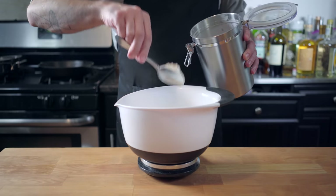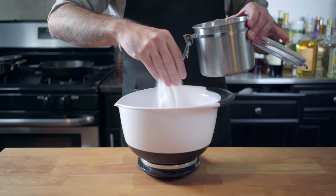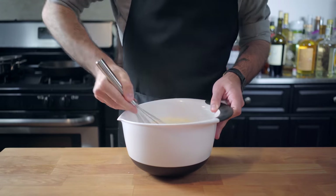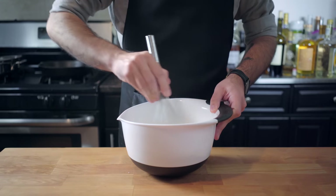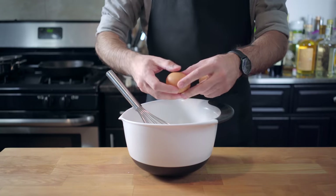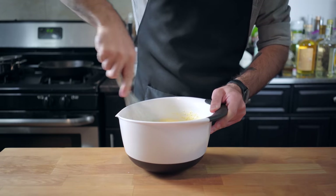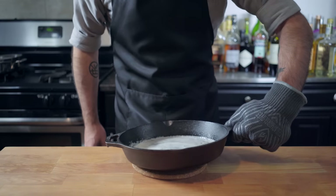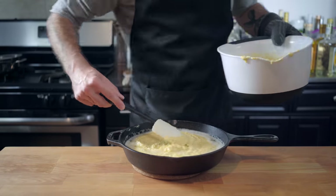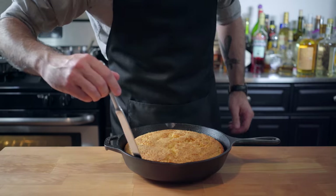I'm heating two tablespoons each vegetable oil and butter in a 10-inch skillet in a 400-degree Fahrenheit oven. I'm measuring out 11 and a half ounces of cornmeal, maybe two ounces of all-purpose flour, a good pinch of sugar, a smaller pinch of salt, two teaspoons of baking powder, a teaspoon of baking soda. Whisk until thoroughly combined before adding one half cup of whole milk and a cup of buttermilk. We're going to add two eggs and whisk until thoroughly combined before removing our preheated pan from the oven and pouring in our batter. Ideally you should hear a nice sizzle as the batter hits the hot oil and butter. Spread around evenly and bake for 35 to 40 minutes or until a tester comes out clean.